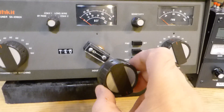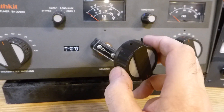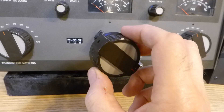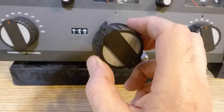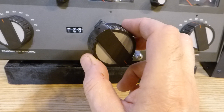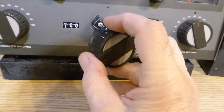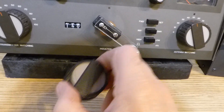This is the knob that came with the SA2060A for the roller inductor. That roller inductor has to go 377 turns — or is it 277, doesn't matter — it's a whole lot of turns from one end to the other. If you're on 160 meters and then you want to go to 10 meters, you just turn and turn and turn and turn, and there's a little bit of resistance to it too.